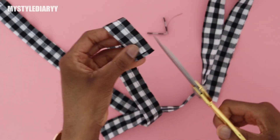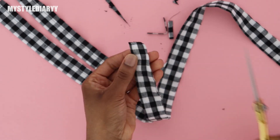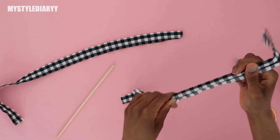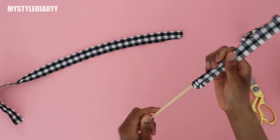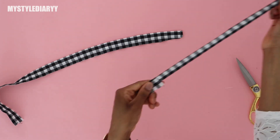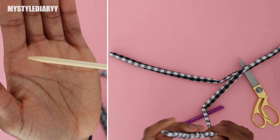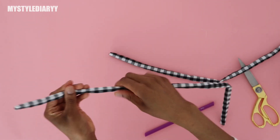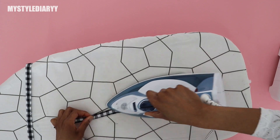After that, trim the corners — you can also use fray check here if you want. Then flip the string right side out with a quick turner. Point out the corners — I use the pointy side of a wooden stick, but you can also use other tools like a screwdriver, whatever you have. Then press it flat and top stitch along the edge.